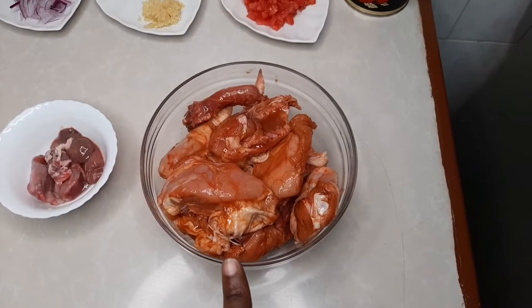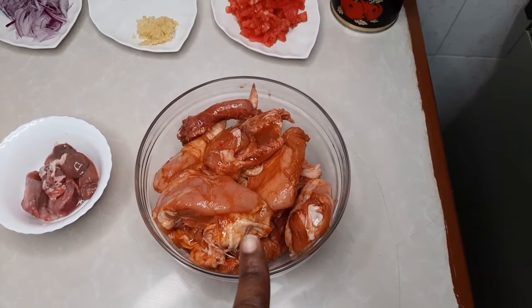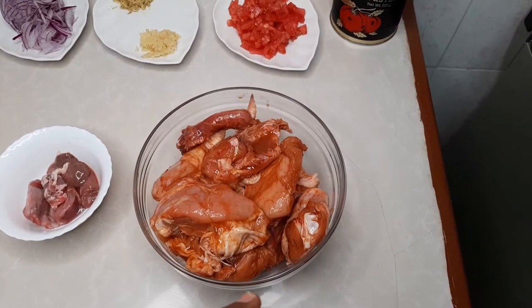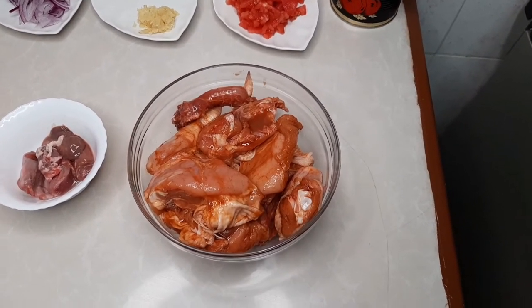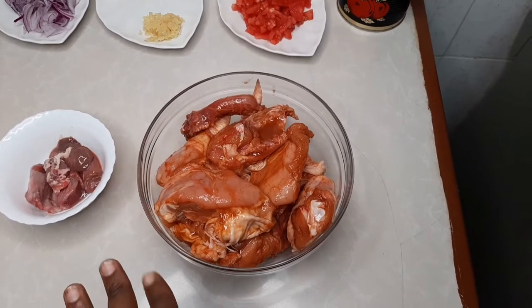In this bowl I already have my chicken marinated. I put some light soy sauce, salt, and paprika, just rubbed them together and put them aside for about seven hours, so the flavors are definitely marinated nicely inside.